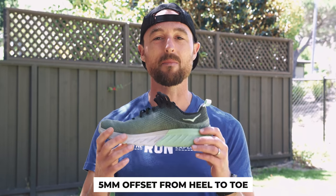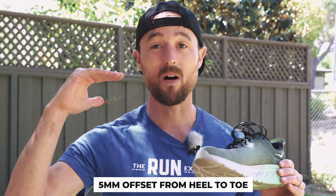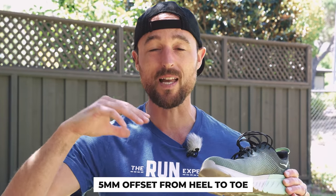I also love that the shoe only has a 5mm offset from heel to toe. It makes it more of a flatter shoe, which is one of the variables I've liked from the minimalist shoe debate of years past. It just makes me feel a little bit more neutral in my gait for better running mechanics.